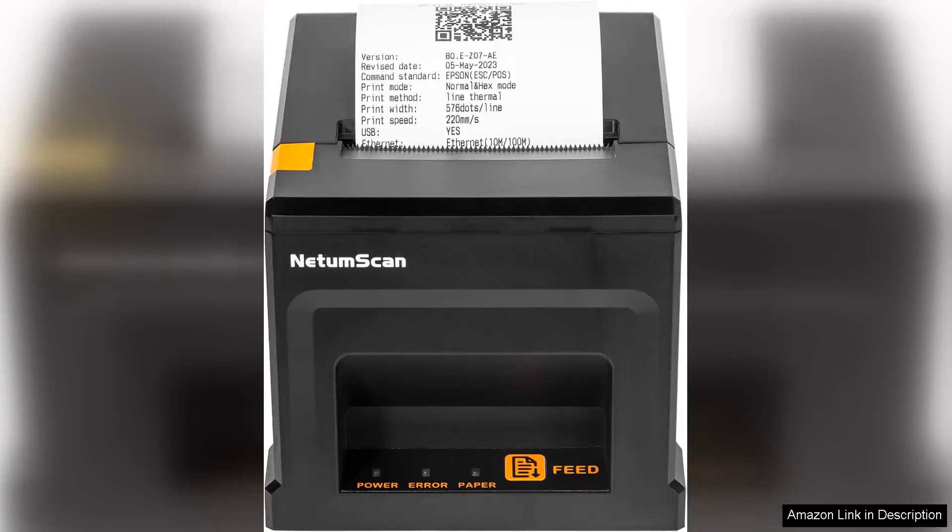I recently purchased the NetemScan USB receipt printer and I must say it has exceeded my expectations. This ATM thermal receipt printer is a game changer for my small business, offering efficiency and reliability without breaking the bank.